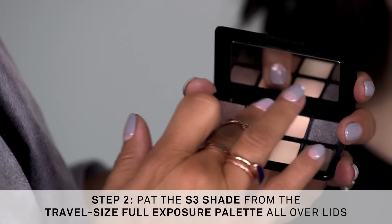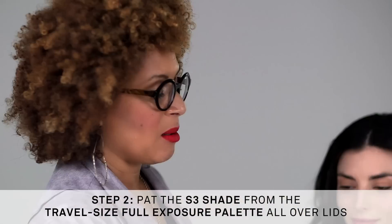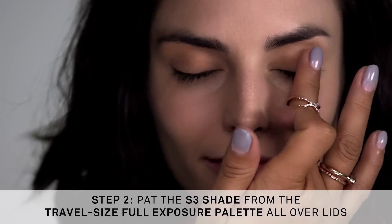Using a clean finger, I'm going to take a shimmer shade and apply it with my finger onto the lid.